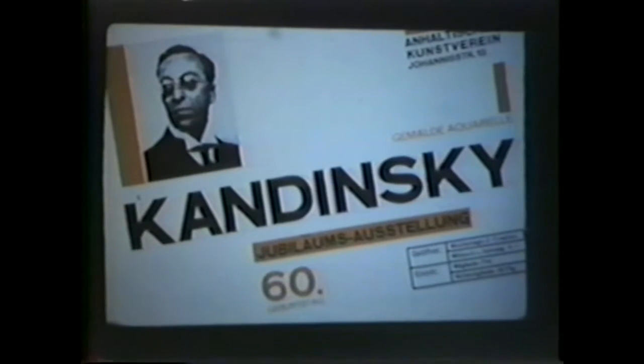It's a poster for Kandinsky's 60th anniversary exhibition, designed by Herbert Bayer. We see visual hierarchy at work again: Kandinsky, Jubilee Exhibition, 60th birthday — then the other information tells you when and where. Everything is structured on an implied grid structure.